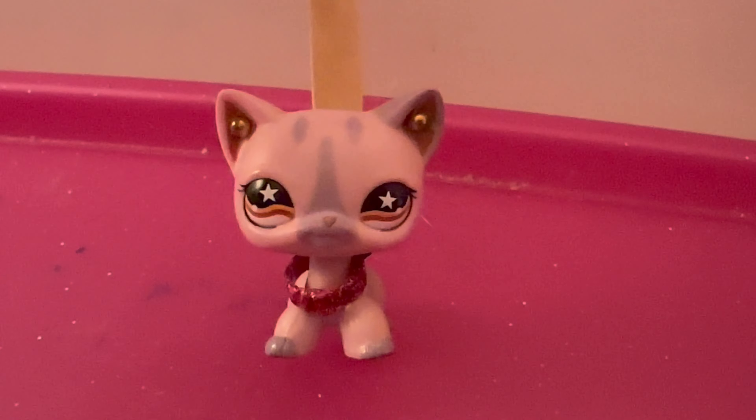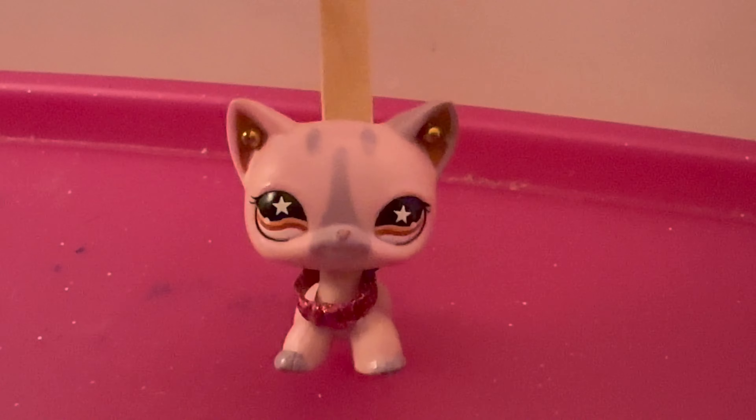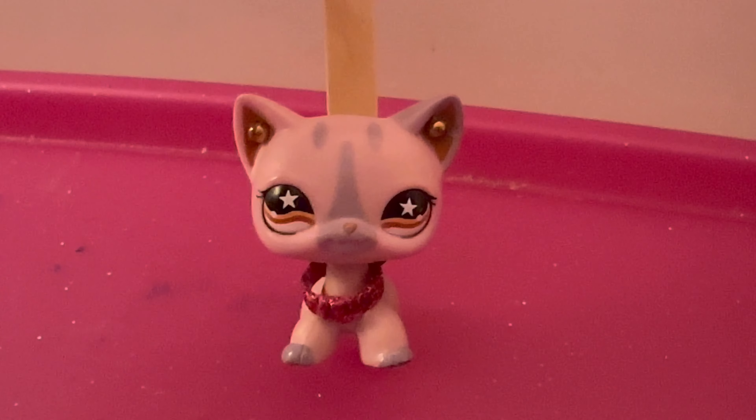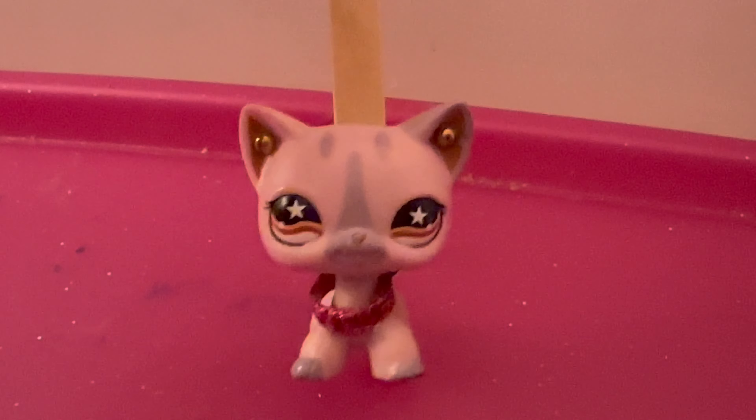Hey cats and dogs, it's Ava here. Welcome back to my channel, and today I'm going to be showing you guys how to draw a LPS Black and White Panda on Colors Live on Nintendo Switch.